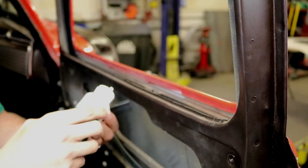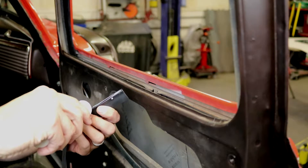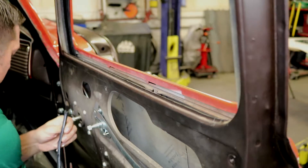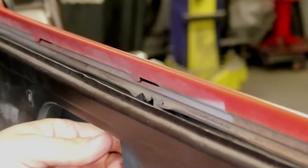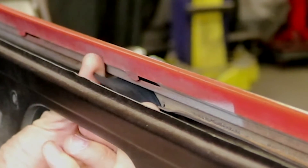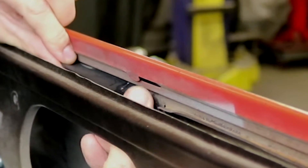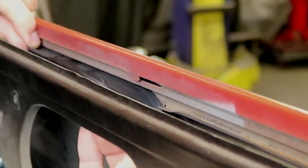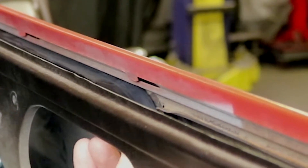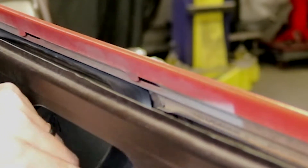Right here is where you're going to want to start. You use one hand to pull it and one hand to kind of feed it, and just work your way to the front. Now we're going to come back and do the back of it the same way.